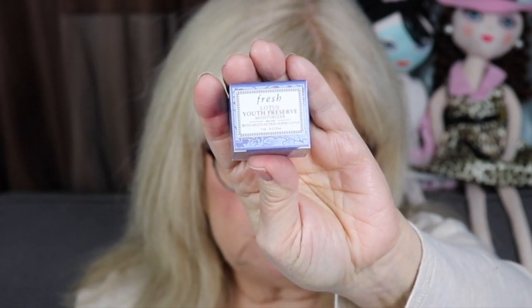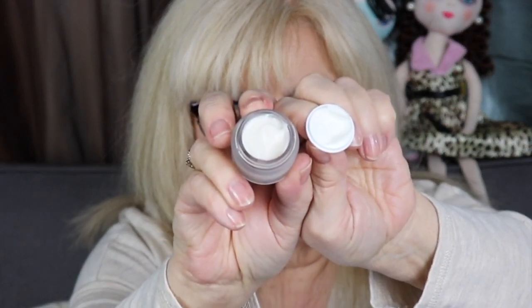This is by Fresh — it's a Lotus Youth Preserve Moisturizer. I always enjoy getting moisturizers; I use them up. This looks like a pretty good size, just a little jar. It has a little glossy seal on it. It smells nice — not strong, very light. Those who don't like fragrance may be okay with this, just depends on your tolerance. My hands are really dry, but it feels nice — like a really good moisturizer. I do like the brand Fresh a lot.